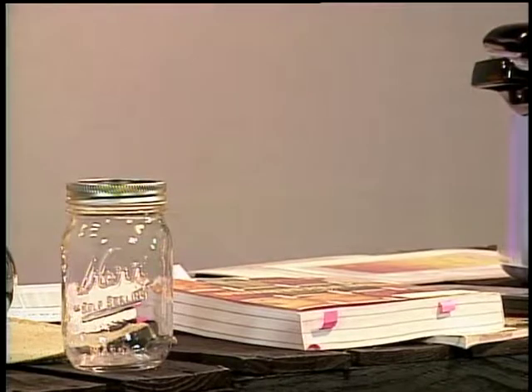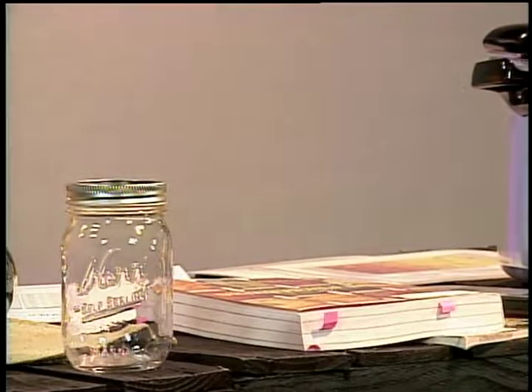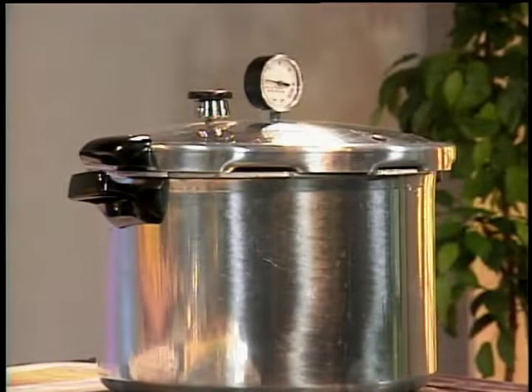First I want to touch on resources. Canning has been around for quite a while, and the hard part is that a lot of recipes have been passed down from generation to generation. It's wonderful that we have these old recipes from our grandmas, aunts, and mothers, but canning has really advanced in the past 50 years. It's really important that we are using up-to-date resources when finding our canning recipes, because with the internet, we don't always know if those recipes have been tested for safety.